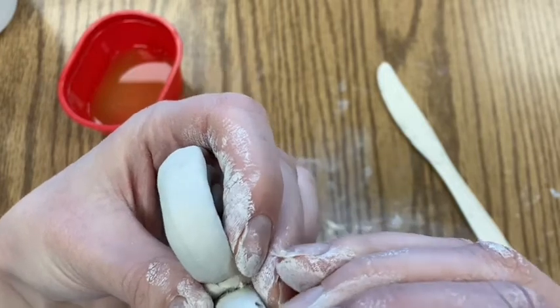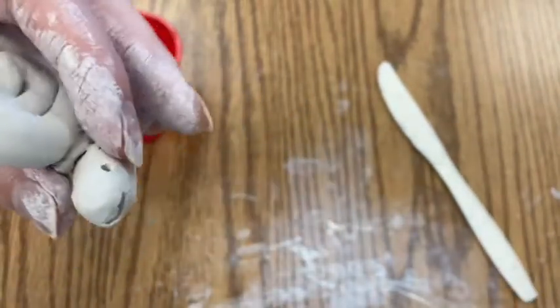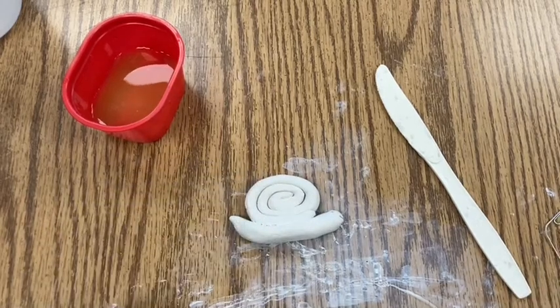The only other step not shown in this video is how to make the snail's antennae — you can simply do that with two little pieces of wire. Then let your snail dry, preferably standing up the correct way so gravity can do its job. After it's dry you can go ahead and paint it. Thanks for watching!